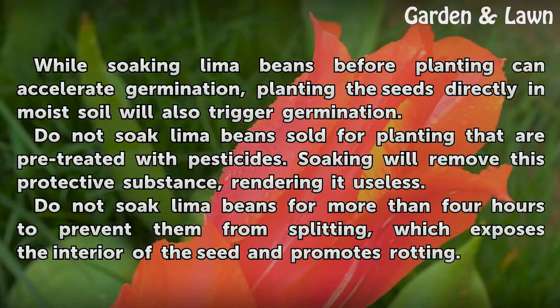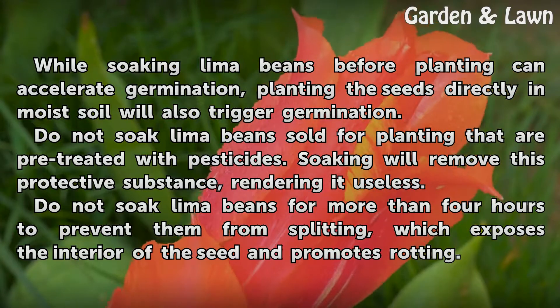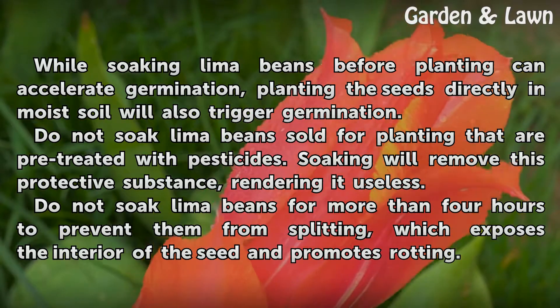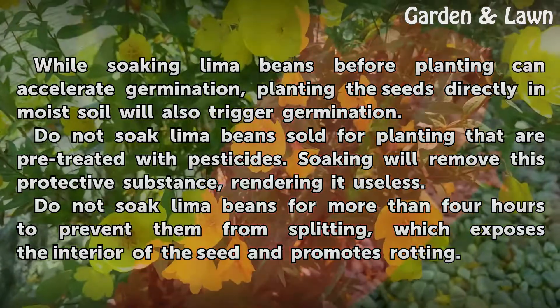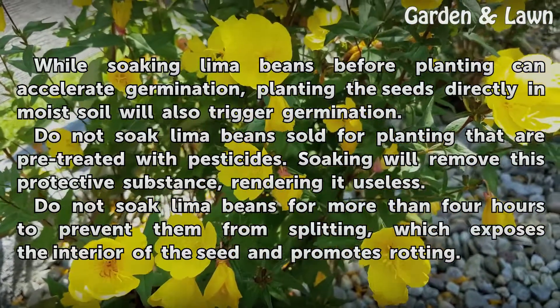While soaking lima beans before planting can accelerate germination, planting the seeds directly in moist soil will also trigger germination. Do not soak lima beans sold for planting that are pre-treated with pesticides, as soaking will remove this protective substance, rendering it useless. Do not soak lima beans for more than 4 hours to prevent them from splitting, which exposes the interior of the seed and promotes rotting.